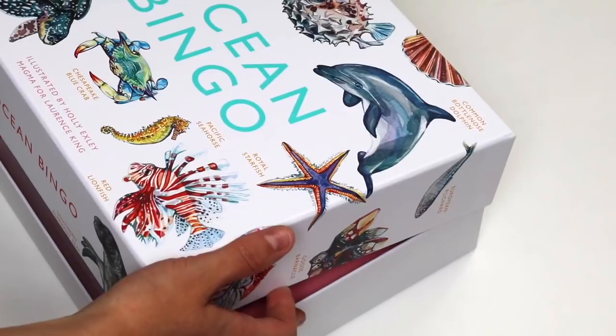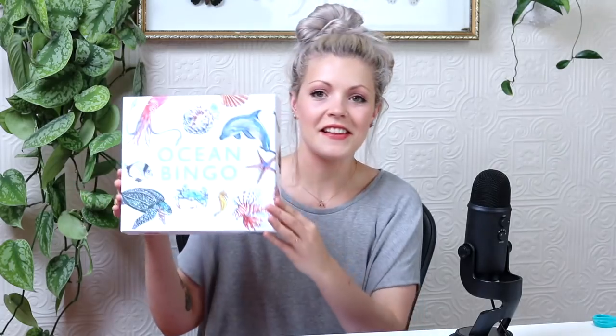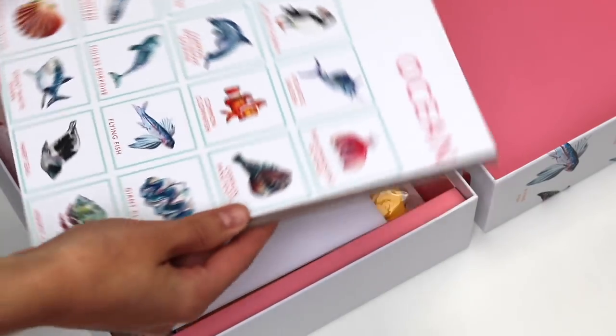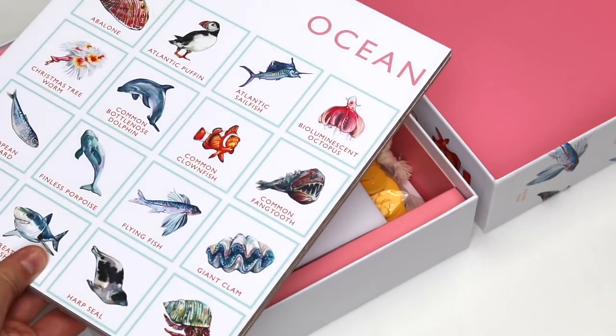I almost don't want to take the plastic off it because I don't want to get any sort of mark on this box because it's beautiful and pristine. Let me check I don't have anything on my hands like paint or ink or anything — I'm all good. This is the lid and I just love the colours they've used. So this is like a really beautiful bright pink on the inside. Oh this is so gorgeous, I love it.